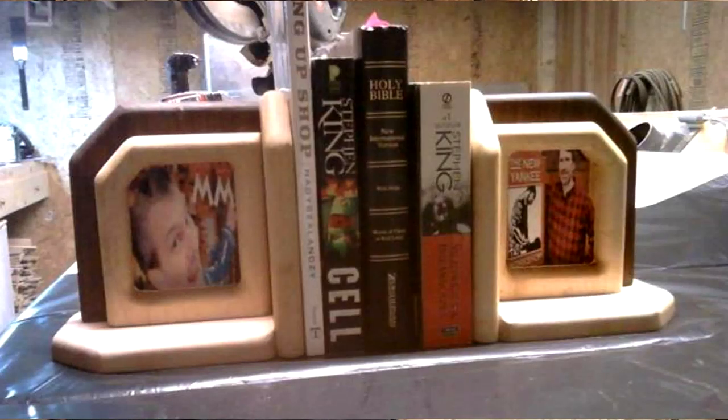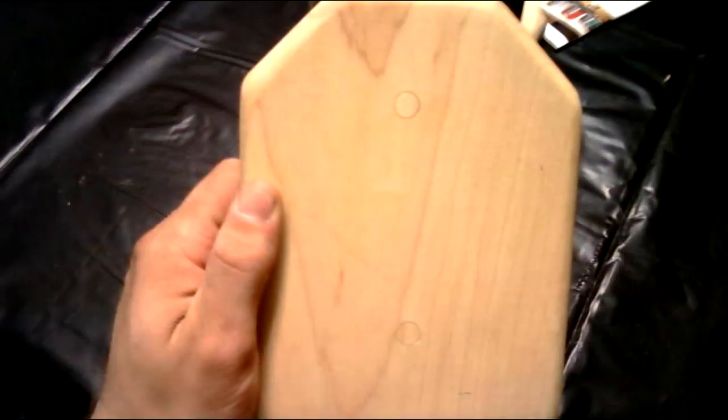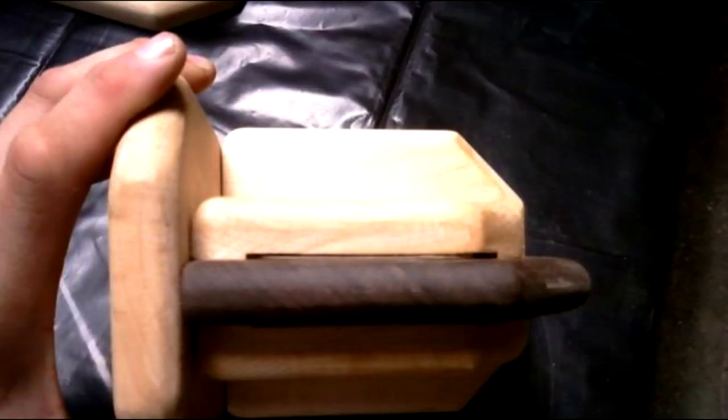For instance, a couple of weeks ago on the Mere Mortals Facebook page, Dale Weinke posted a couple of pictures of bookends that he had made. He made his out of walnut and maple, and I really like the concept of putting a photograph inside.